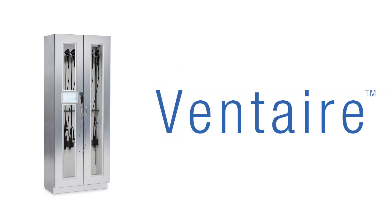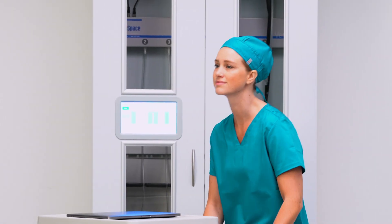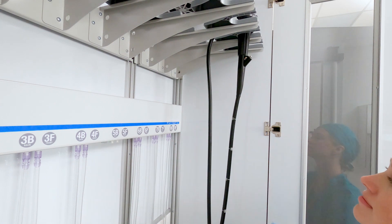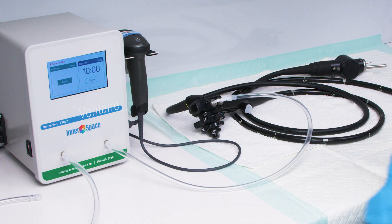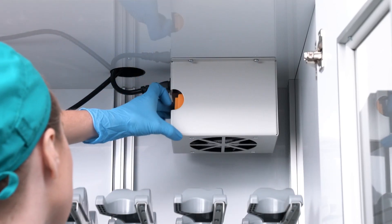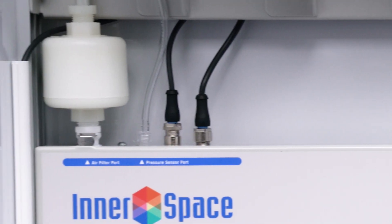The Ventair system from Innerspace includes products that assist endoscopy staff in the safe and thorough drying, tracking, and storage of reprocessed scopes, including Ventair drying and tracking cabinets and Ventair drying units. Both products provide consistent and continuous delivery of HEPA-filtered, pressurized air into endoscope channels to keep scopes dry.